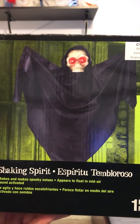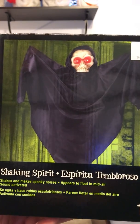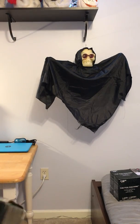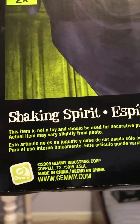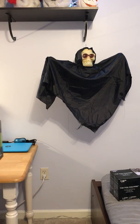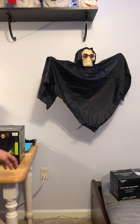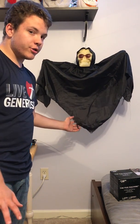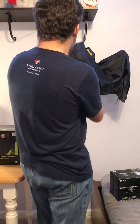Let me get the box here so you guys can see. It says 'Shaking Spirit — shakes and makes spooky noises, appears to float in mid-air, sound activated.' It's also sound and light activated, I found out today. Original price was ten dollars at CVS. The box looks the same all the way around except for the back. This is from 2009, so not too old.